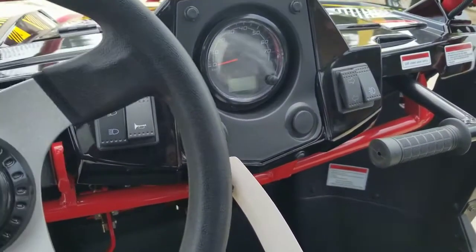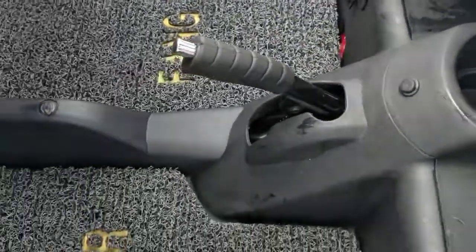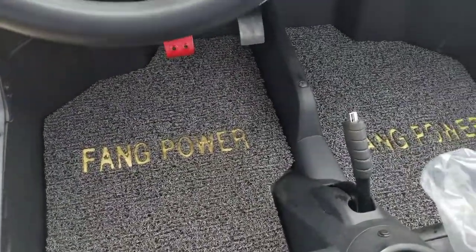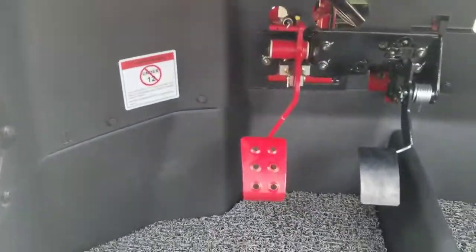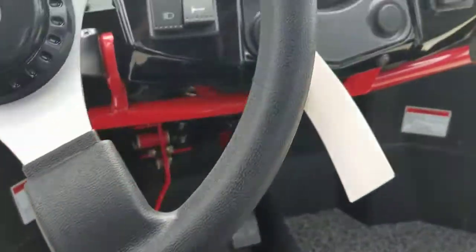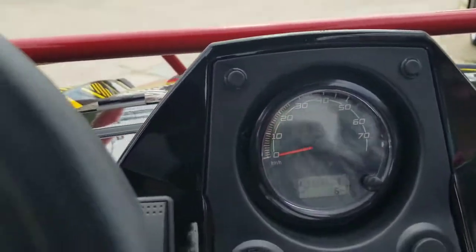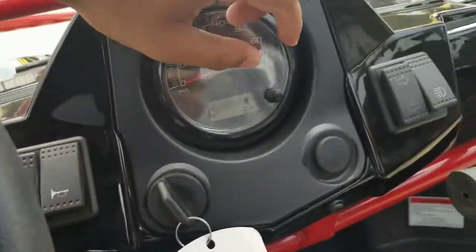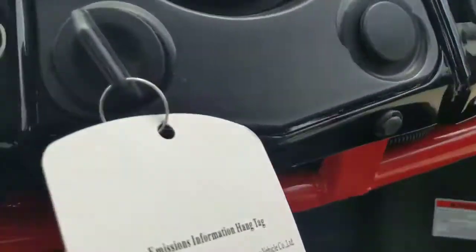It's an automatic transmission — drive, neutral, and reverse. That's your cup holder right there. This is your parking brake. You can see the floor mat that says Fang Power — it's pretty comfy. The dashboard tells you how fast you're going, drive neutral and reverse, your fuel gauge, and fuel line. That's your blinkers right there.